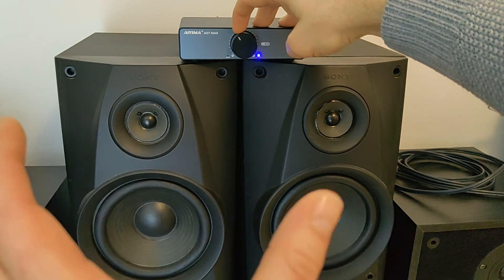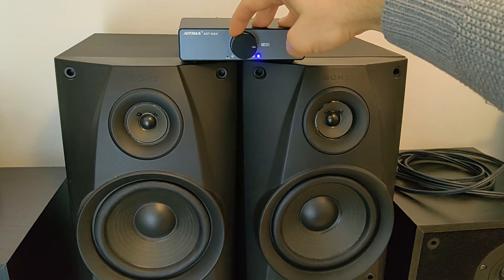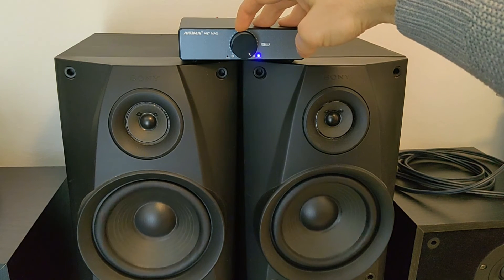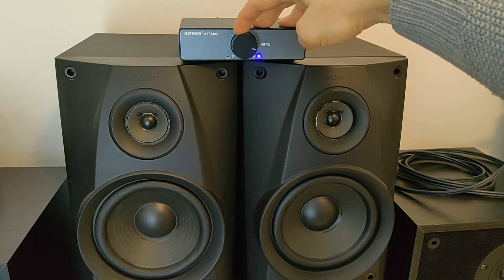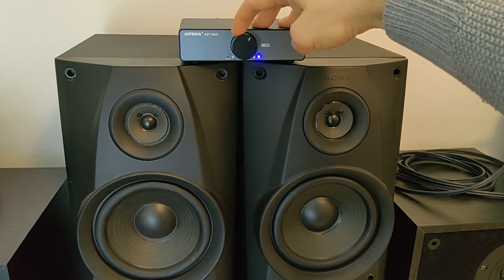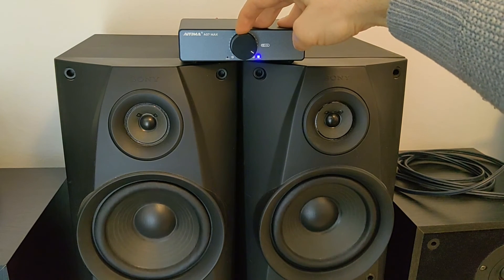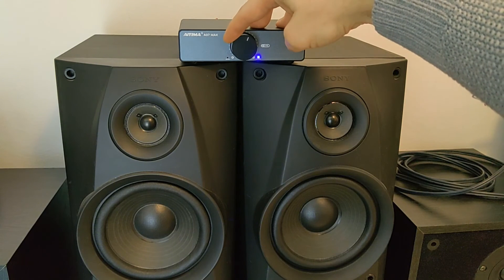I don't know how it feels on your speakers when you're listening to this, but here it is really crazy loud and very powerful, rich sound. The guitarist sounds very crazy — very nice to listen to.